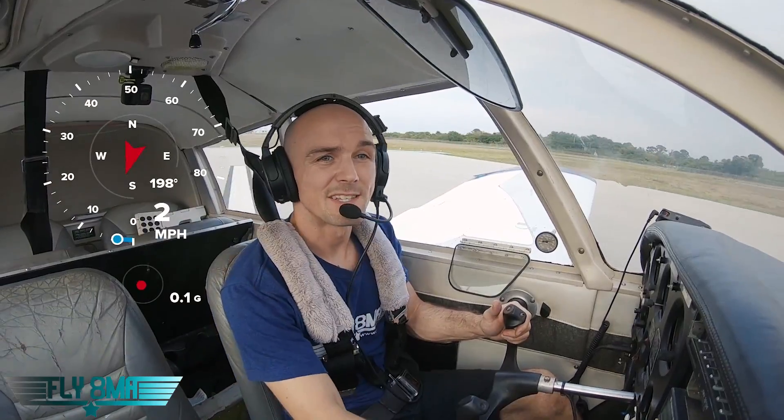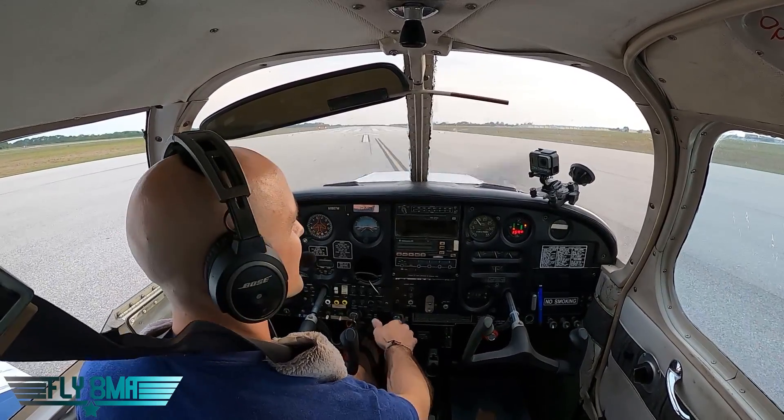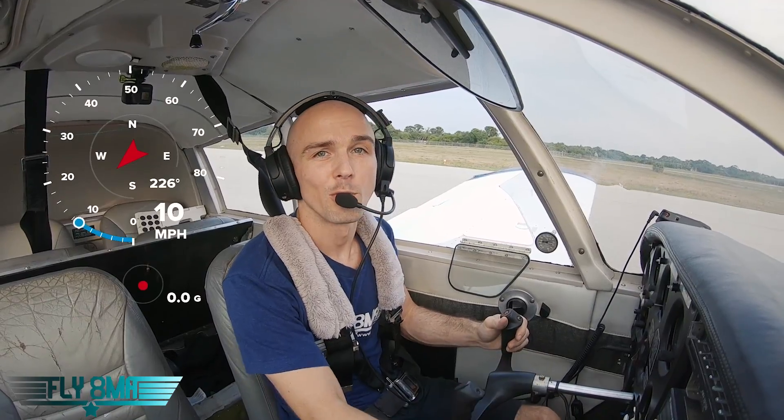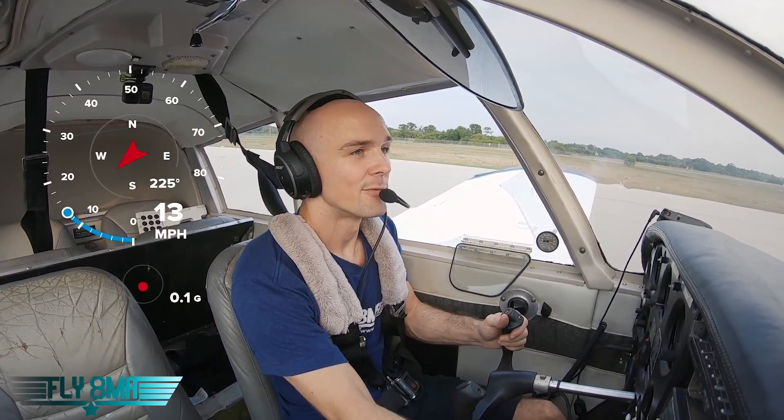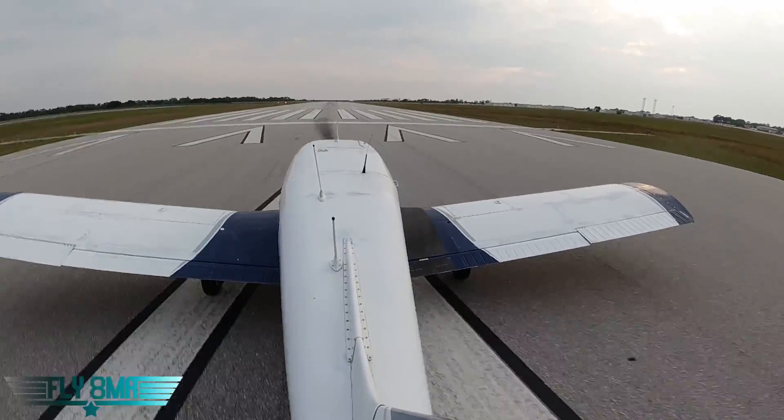All right, let's do a pass here. We're going to do 60 miles per hour, come up and cut the power right when we hit the beginning of the center line, right before the thousand-foot markers, right before the aiming points — from 60 miles per hour all the way to zero with maximum braking. Just slamming on those brakes as hard as we can.